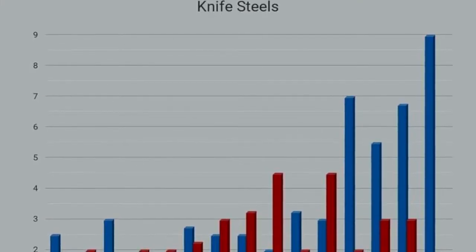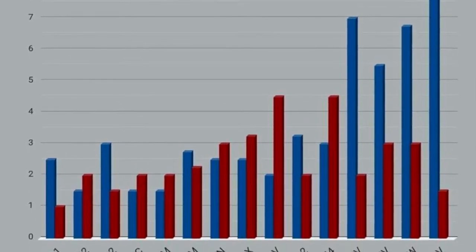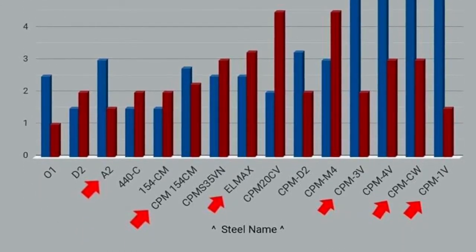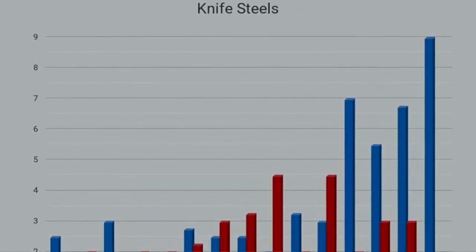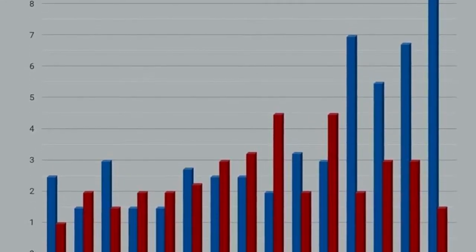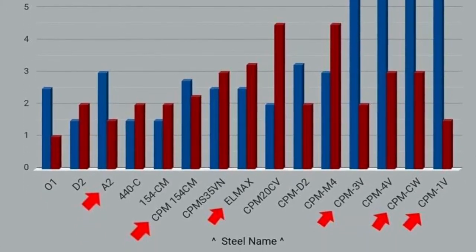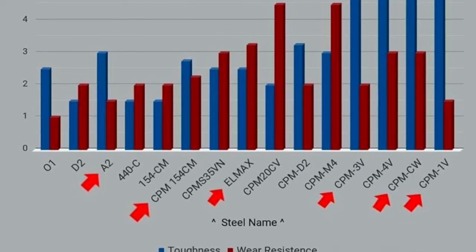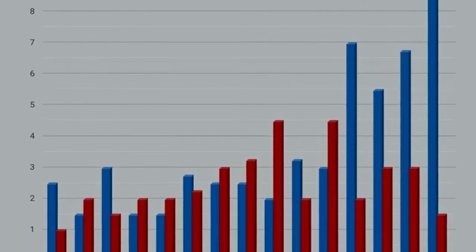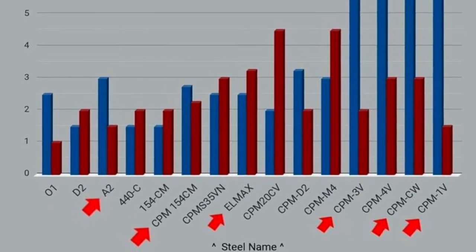What we are looking at here is the knife steels that Bark River are producing, and this is a knife steel sheath with an overview of all the steels and their features. In the horizontal line is the name of the different steels, and the vertical line is a measure schedule for their performances in two categories: the blue which is toughness, and the red which is wear resistance. The higher on the vertical scale they go, the better they are in that category. The red arrows on the different steel names represent the steels that Bark River are currently using in their production.